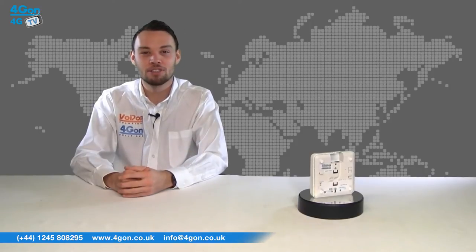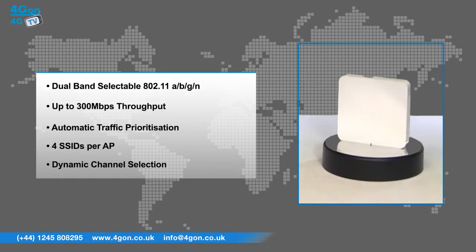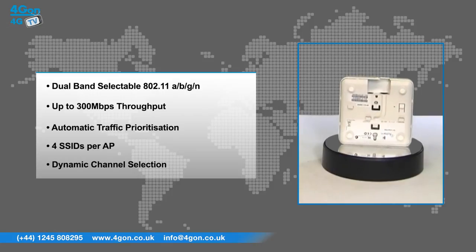The Xclaim XI1 has features that include dual band selectable 802.11a, b, g and n, up to 300Mbps throughput, automatic traffic prioritisation, 4 SSIDs per AP and dynamic channel selection, all from a single radio device.